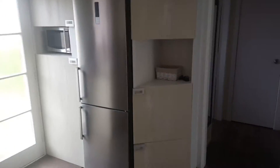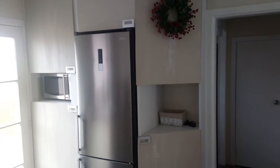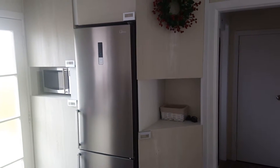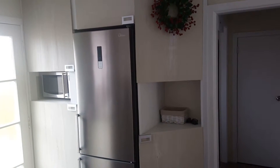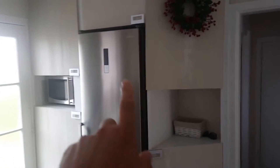Hi everyone. I just wanted to show you this cabinet that I made myself recently. It is very cheap — it cost me only 200 bucks, even less than that. I paid for two sheets of plywood, screws, and some of these handles over there.